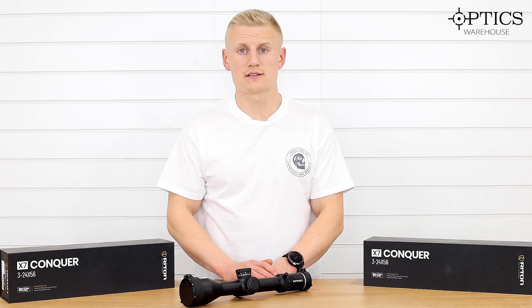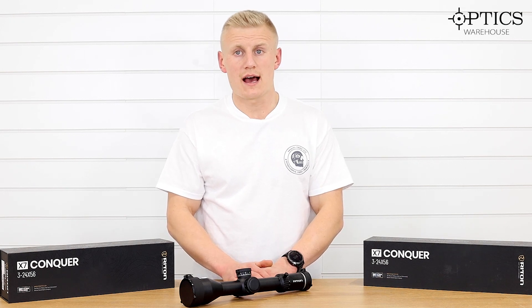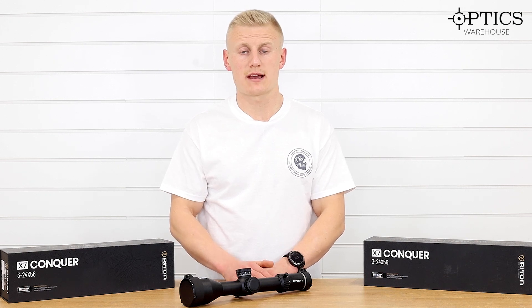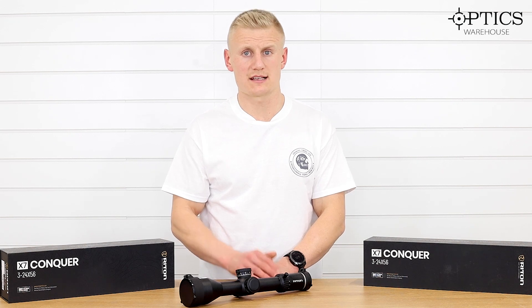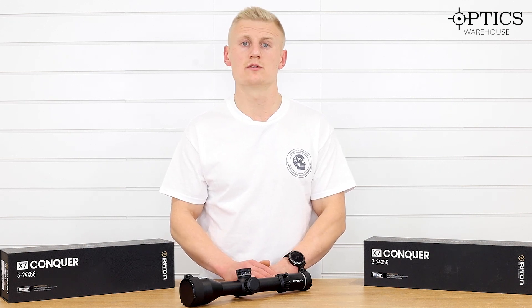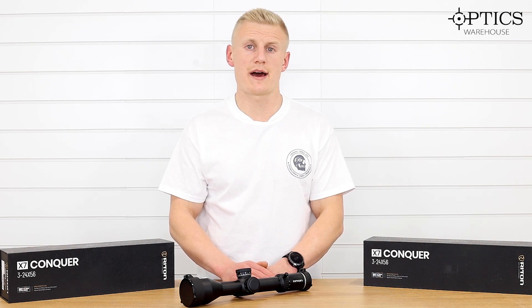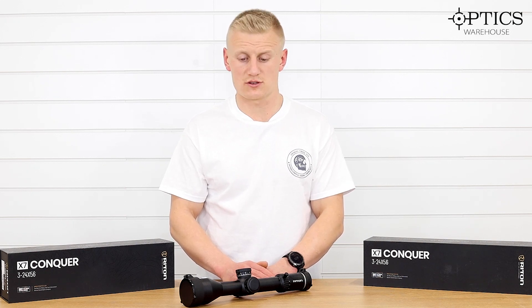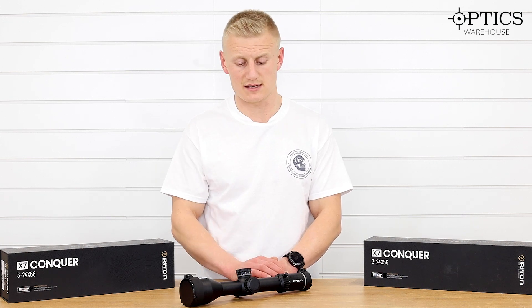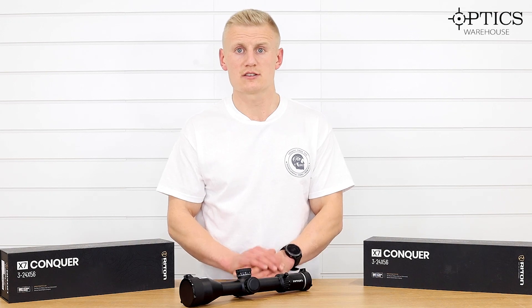These non-illuminated models are exclusive to Optics Warehouse and we are running out of stock, so head over to the website and make sure you snap up a bargain. They're coming in under £400, which is an absolute steal when you look at the retail price of the illuminated model in America, which is about $1,800. For under £400, you're getting the X7 3-24 — the only difference being the lack of illumination. Cheers guys!